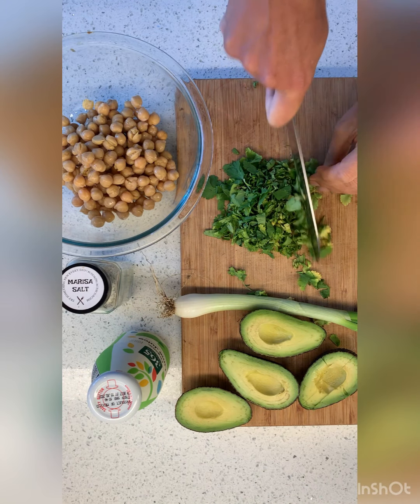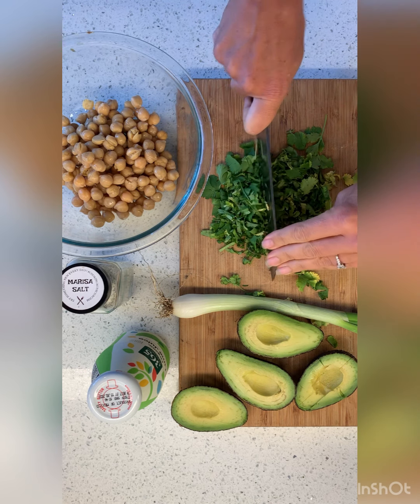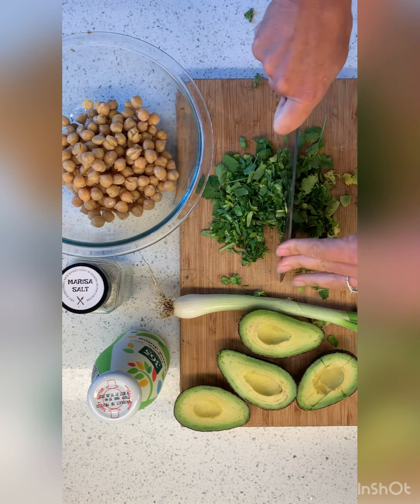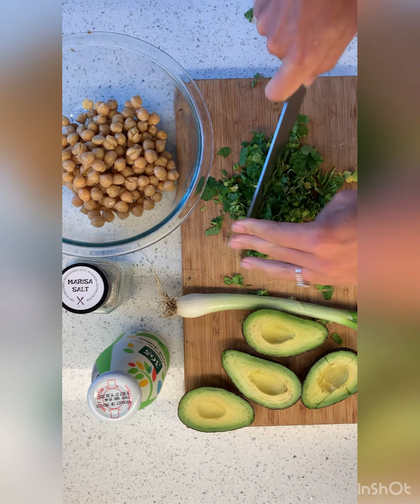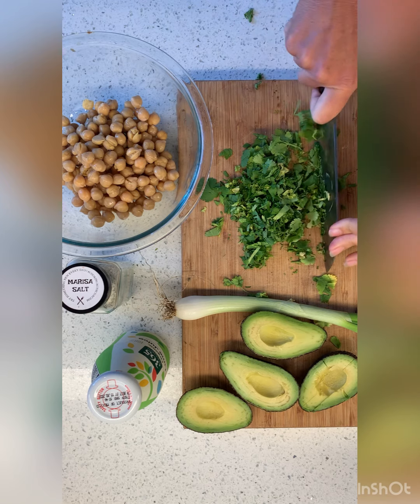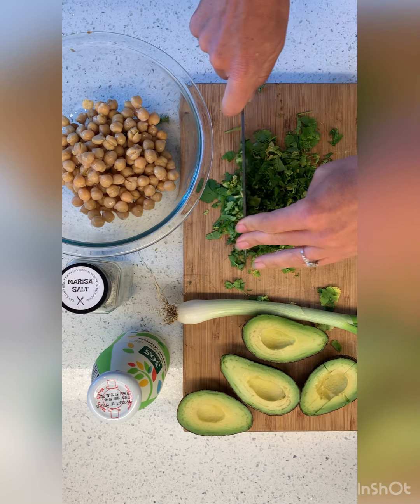So I was flipping through social media this morning and I stumbled across this really delicious looking recipe from Two Peas in Their Pod. Have you guys ever seen them? It looked delicious and I was like, you know what? I have all those ingredients so let's make it.